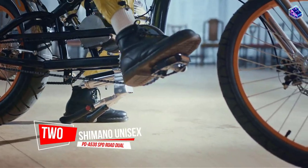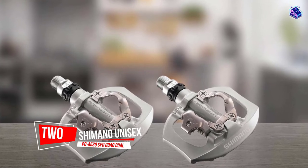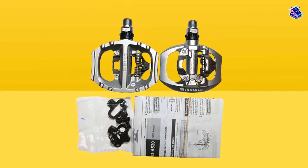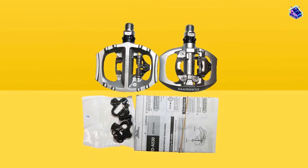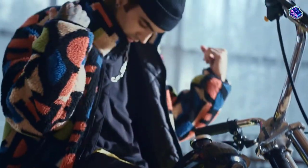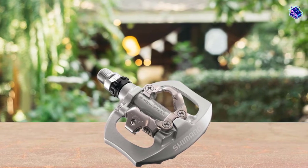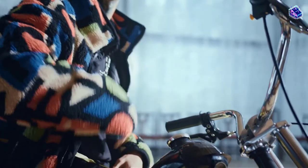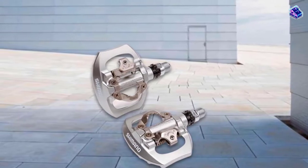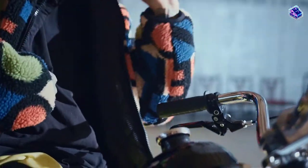Number 2: Shimano Unisex PD-A530 SPD Road Dual. Commuters mainly use the Shimano PD-A530, but they have some features that are great if you're just trying out clipless pedals for the first time. They also look like a sleek road pedal from a distance rather than a set of mountain bike pedals, and it might look nice with those sleek lines of your gravel bike. If you have to stop and unclip, for instance at a road junction, and then need to clip back in as you pedal off — if you miss getting clipped in, you'll be able to put your foot on the platform and take a second before you try again.